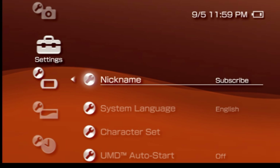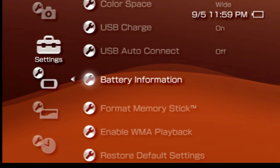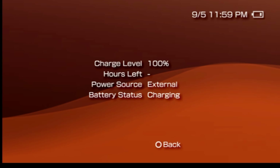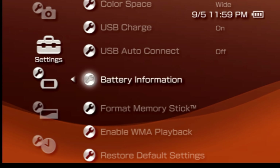Your best plan is to put your PSP on wall power, but if you're going to run the battery, make sure you come down to the listing here for battery information and select it with X to check the overall battery percentage. In this case, I have the battery fully charged and on wall power. Press circle to go back one level in the navigation structure.